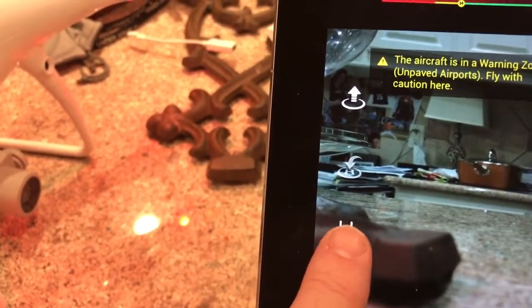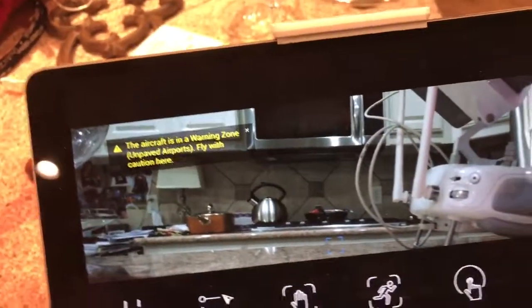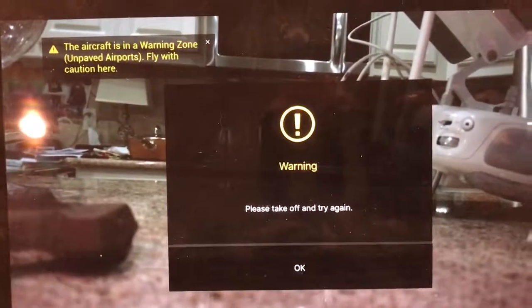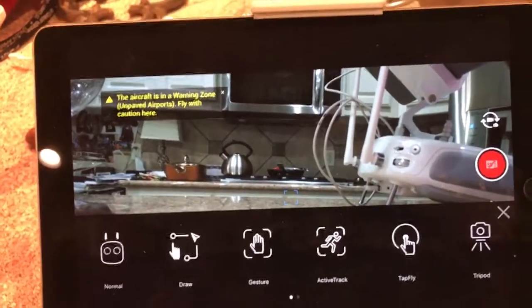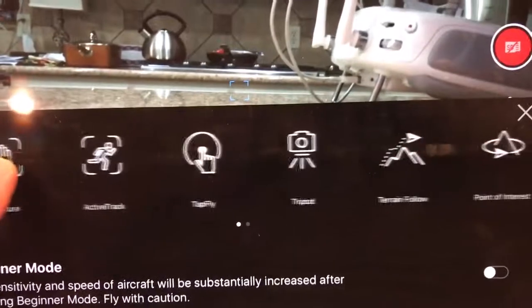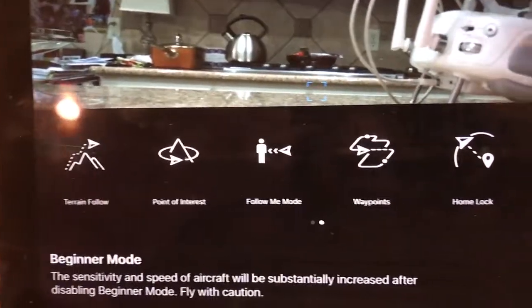There's a fun mode button with a bunch of options to play with. Draw mode lets you draw a path on the screen — point from here to here to here — and the drone follows that path in the air. Active track is the best one: point it at your dog, kid, or someone walking, resize the box, press go and it follows them. You need to be fairly close and within 400 feet altitude maximum. There's also tap fly, tripod mode where it hovers in one spot to take pictures, and terrain following and points of interest.